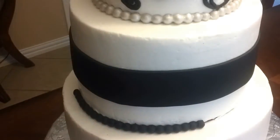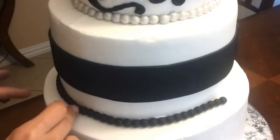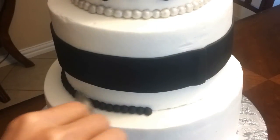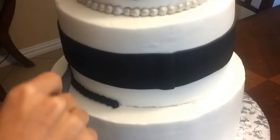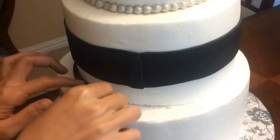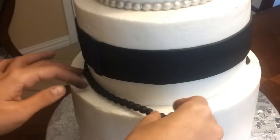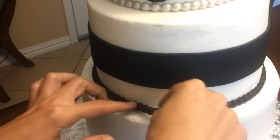And the middle tier — I'm not adding that many details or decorations. The only thing I'm adding is the black pearls and there's a fondant ribbon around it. I'll be putting their initials plaque around the ribbon.